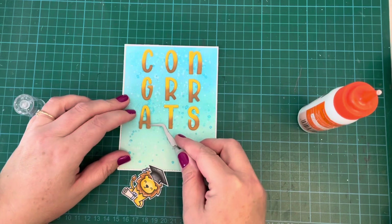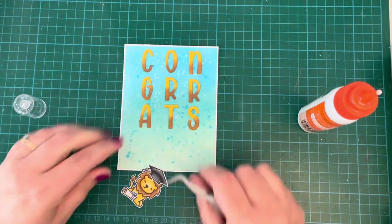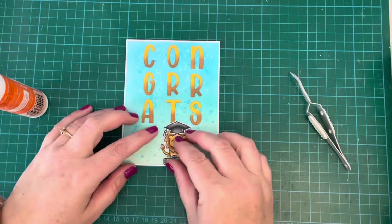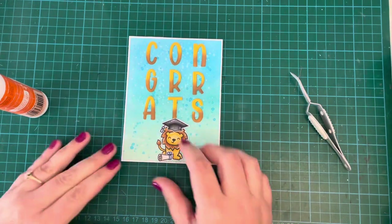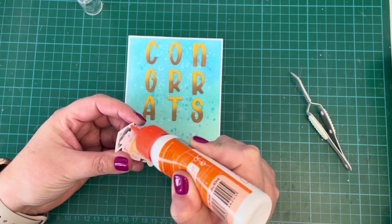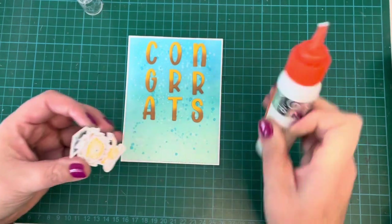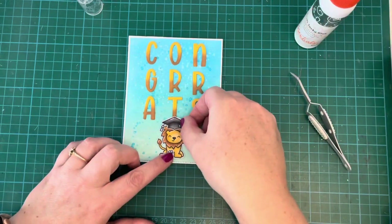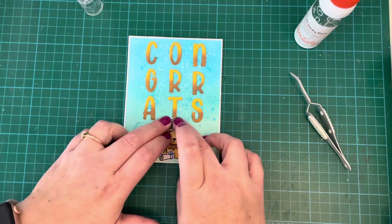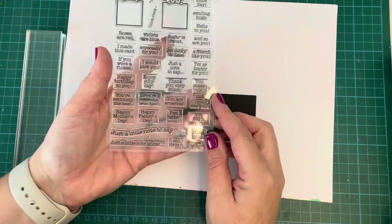I'm just finishing up the last letter, then going to attach my little lion — he's going to sit right below the T in the center of the card at the bottom. Just using liquid glue for him; I didn't use any foam tape on this card at all. I kept it quite flat — I just thought it had enough going on without needing anything extra. So there we go, the front card panel is almost complete.